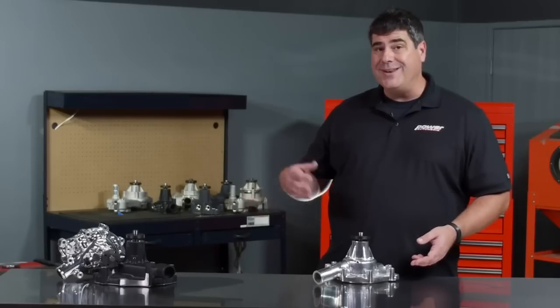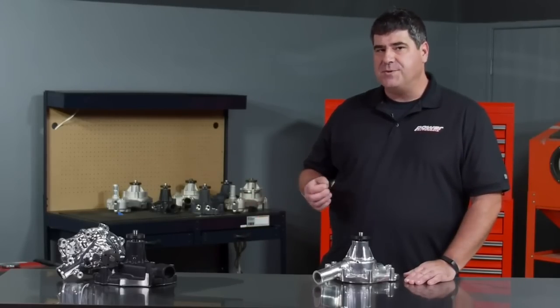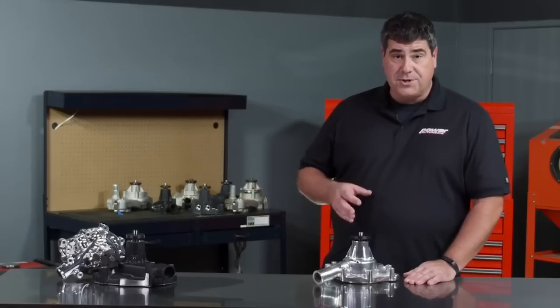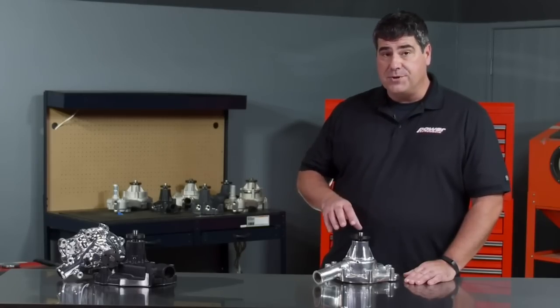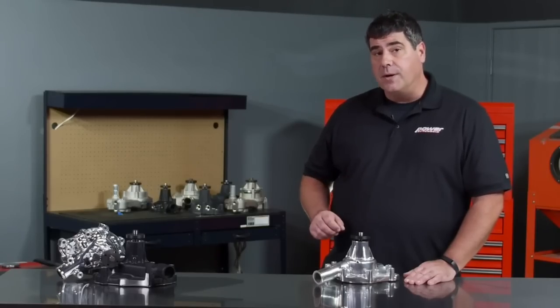So how do you know you need a new water pump? Sometimes it's obvious — the car overheats, you eat a head gasket, something really disastrous happens. But a lot of times the signs are more subtle: noise coming from the shaft indicating a worn out bushing in your existing pump, or the weep hole leaking. All of these things can tell you it's time for a new water pump.